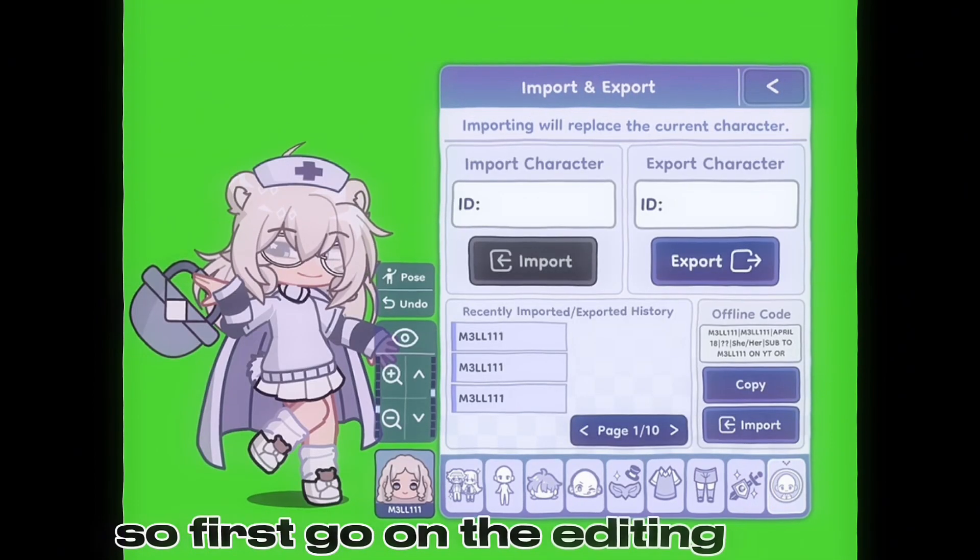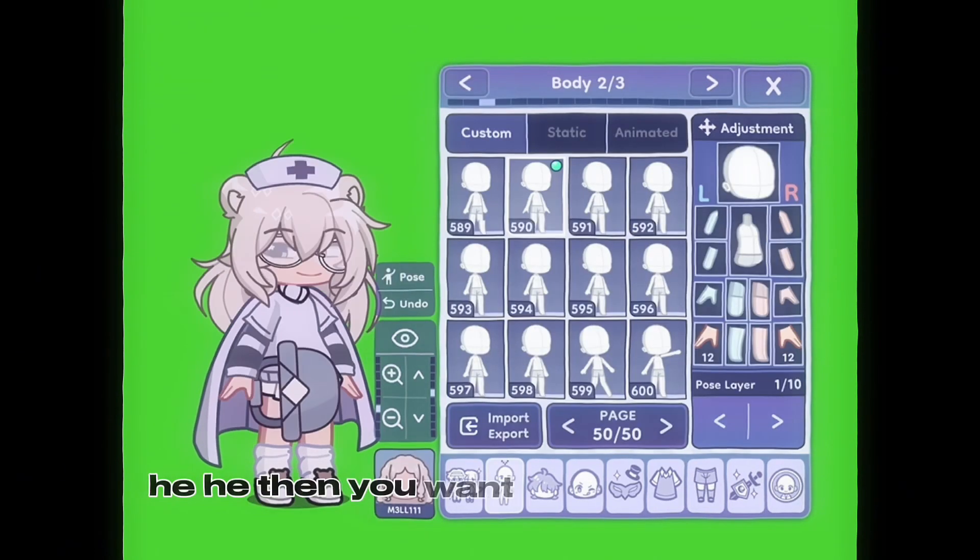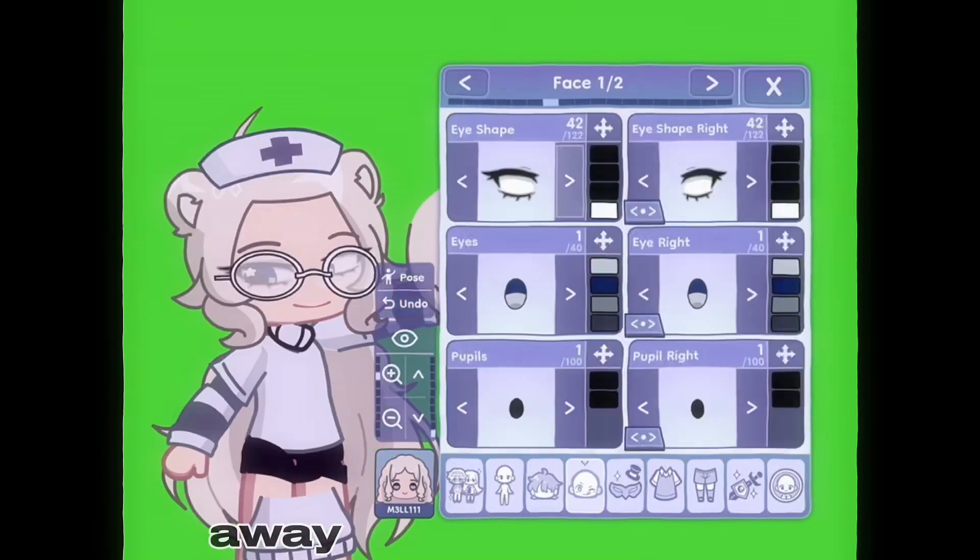First, go on the editing thing — the part where you disassemble all the body parts — then you want to make the body parts away from each other.